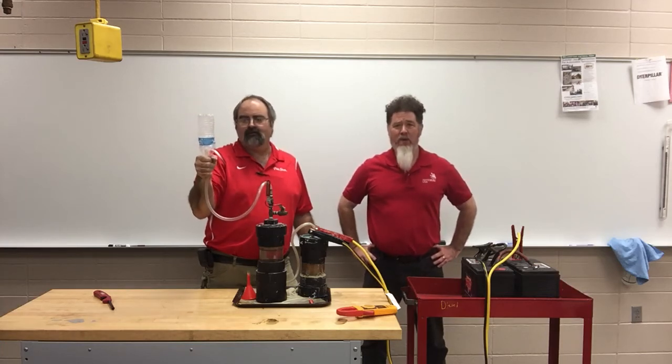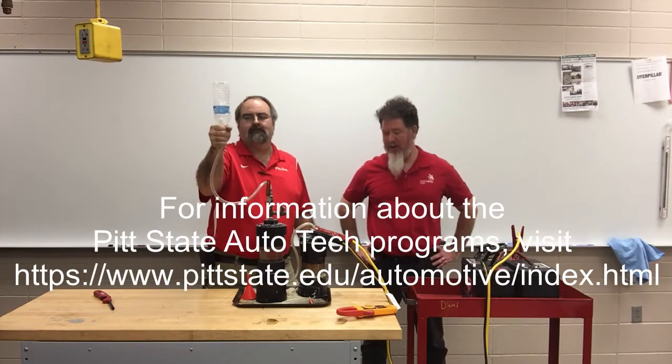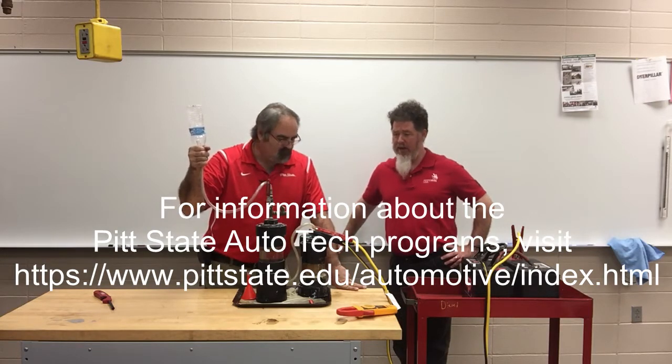Hello, this is Professor Scott Norman and we are in the Automotive Fuels Lab at Pittsburgh State University. I have a special guest here today — Professor Trent Lindblum, Dr. Lindblum, who teaches our hybrid class — and we're going to talk to you a little bit about our hydrogen generator.